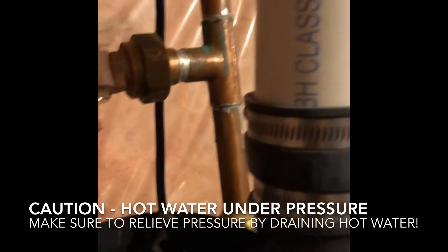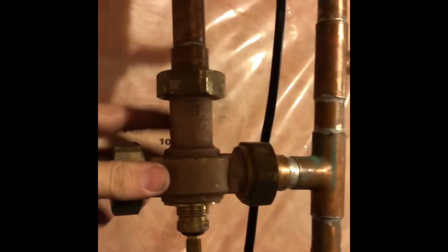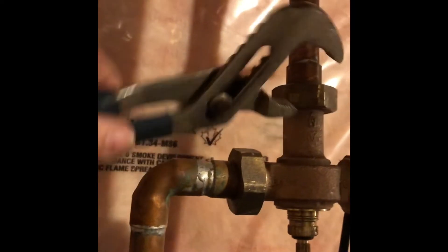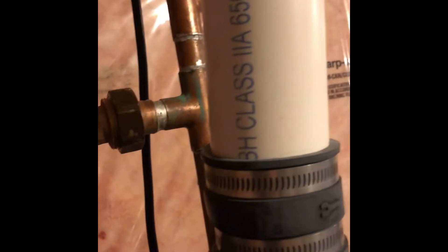Right now, even if I turn this, there will be no drips or very minimal drips. As you probably noticed, I already loosened these bolts. I used this wrench, which is not the ideal one by any means, but it's the only one I had that fit. You want to go in this direction — that direction. Then this one goes this direction, and finally this one on the other side. That's the direction you want to go to remove the valve.